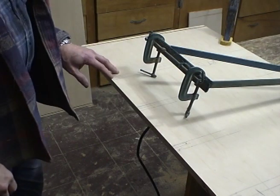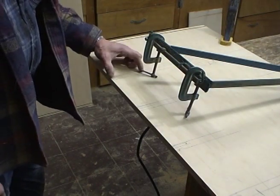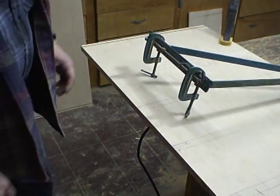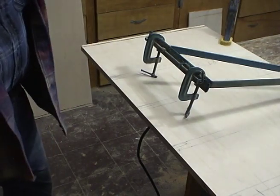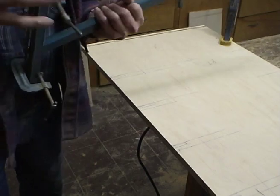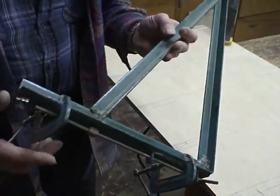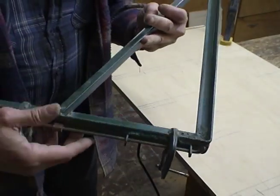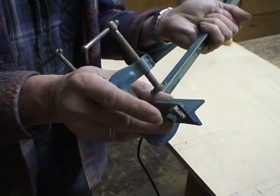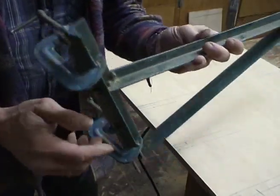Now I've got to cut the little dado grooves where all these front pieces are going to go. There are a lot of ways you can do that. Since I use standardized methods, one of the things I built a very long time ago is this square that has clamps on it and has an adjustment screw so that you can square it up if it should go out of square.